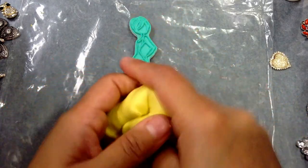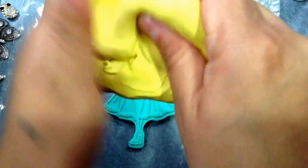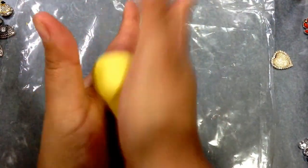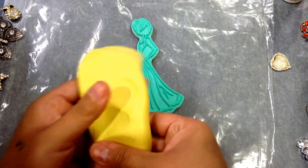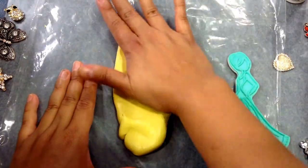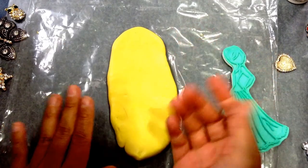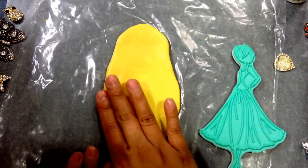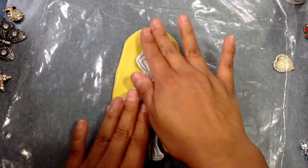You only have about a minute of working time before it starts to set. Mine just mixed pretty well. I'm going to stretch it out a little bit to make sure it's going to fit, then flatten it down. You want it to be flat on the back because once you make your mold and start pouring resin, if it's not flat the resin will leak and drip everywhere.